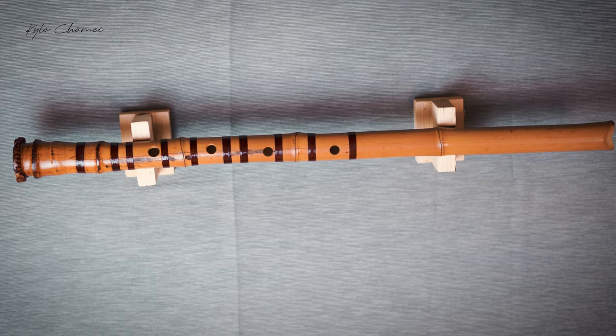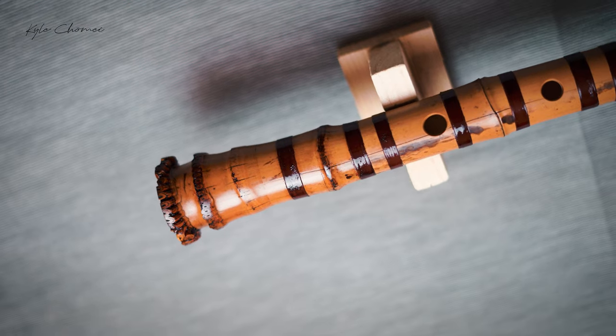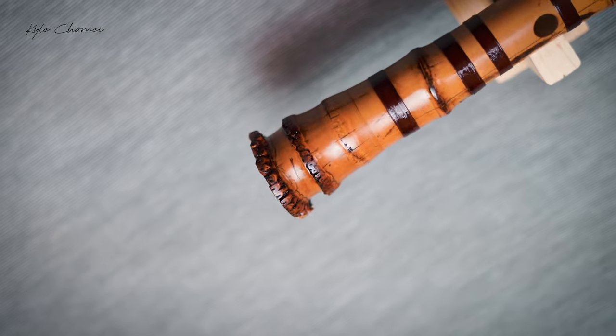Hi, I'm Kyle Chomei. Thanks for tuning into my channel. I'm a shakuhachi teacher, performer, and maker of Jinashi shakuhachi instruments. Today I'm presenting this 2.28 shaku made of 40-year-old aged madake bamboo — the bamboo I received from my teacher.